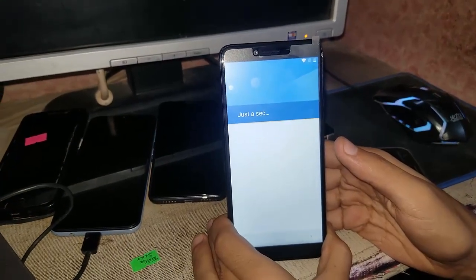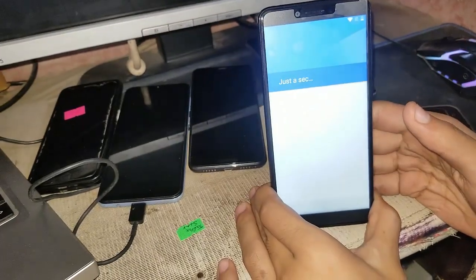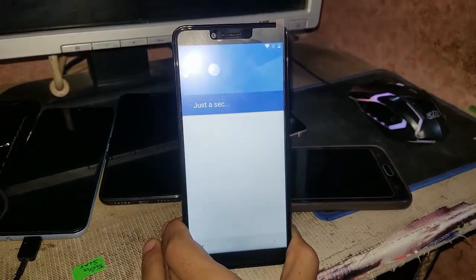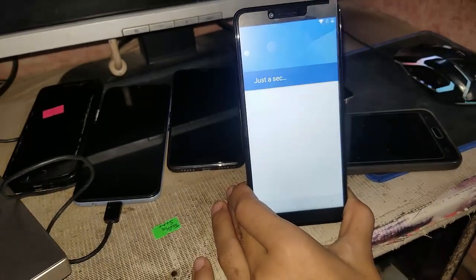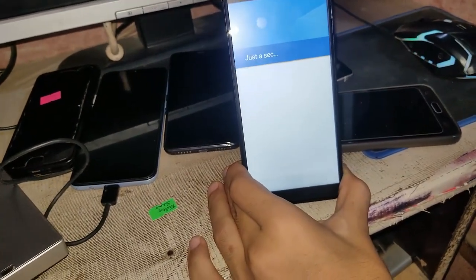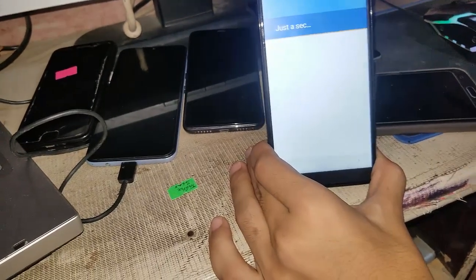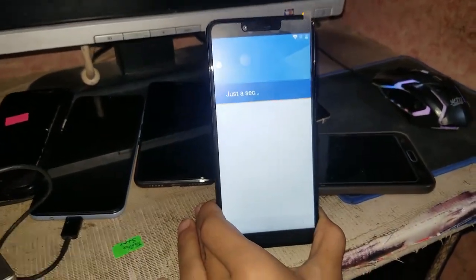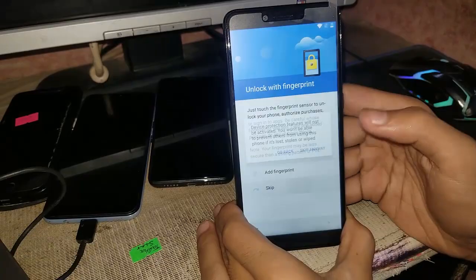You have to go to the settings app and uninstall the remote app. As you can see, this is the Lenovo K5 on Android version 7.0 — I have successfully removed the FRP. Be sure to like, comment, and subscribe to our channel.